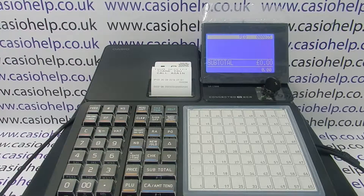I've got another video showing you how to do that, which will probably be appearing on screen now. For more general information on using the SRC range of cash registers, you can subscribe to this YouTube channel or visit casiohelp.co.uk for more.